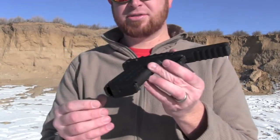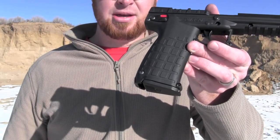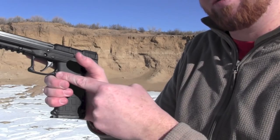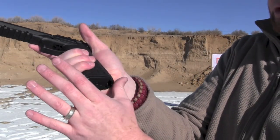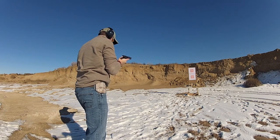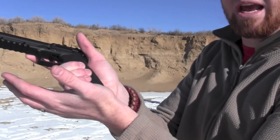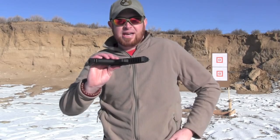The magazine release also takes a little getting used to. It's right there on the butt of the grip rather than up where you'd typically have it. It's a deep grip, so if you've got smaller hands it would be hard to reach. I found it became pretty natural to rake your thumb across, draw it out, swap to the spare magazine from the carrier on my belt, and let her fly.